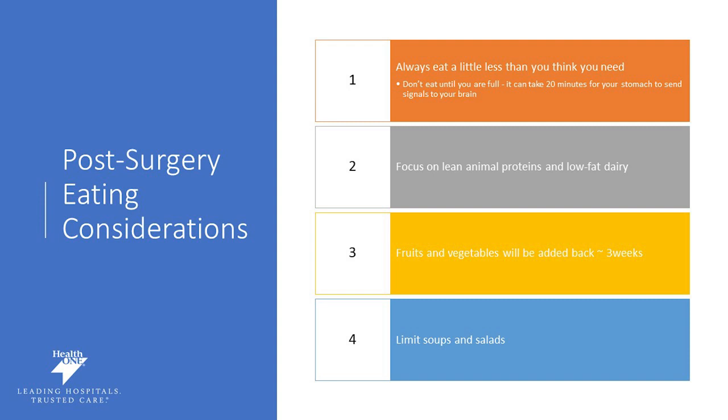Focusing on lean animal proteins and low-fat dairy options should be your most frequent choices. Fruits and vegetables will be added back in after about three weeks. We really want you to stay away from soups, salads, and cereals. Your focus after surgery should be hydration, protein, and making sure you get adequate — not excessive — amounts of nutrition.